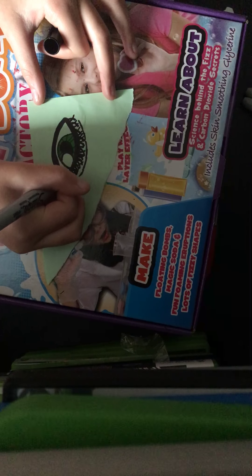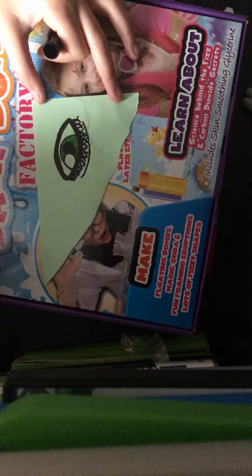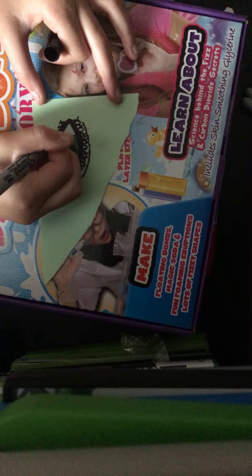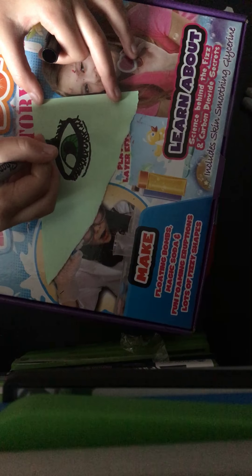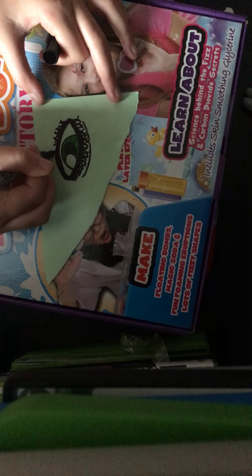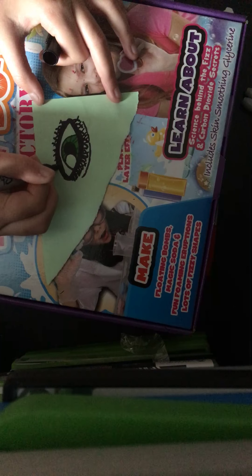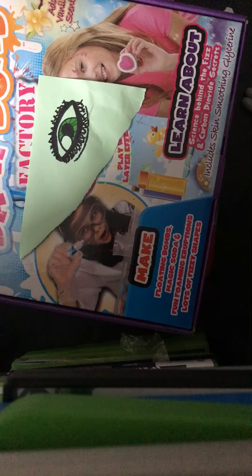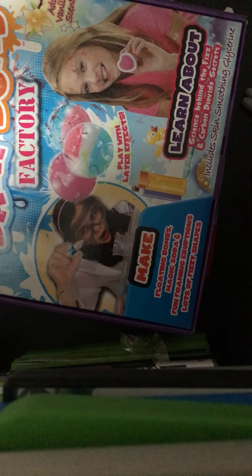I'm going to resketch this really quick and show you what it looks like without the messier version of the eyelashes, and then I'm going to pick between the two. I don't know which one I think is better. I haven't done the eyebrow yet because I know I might fail.